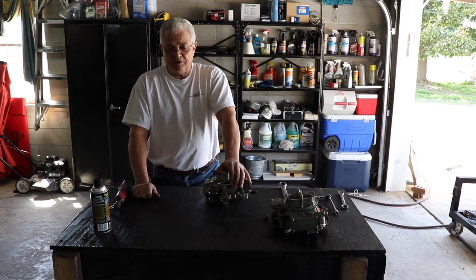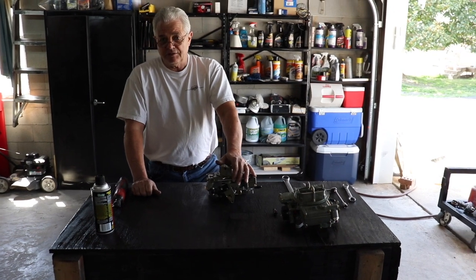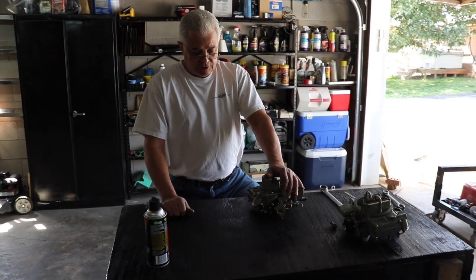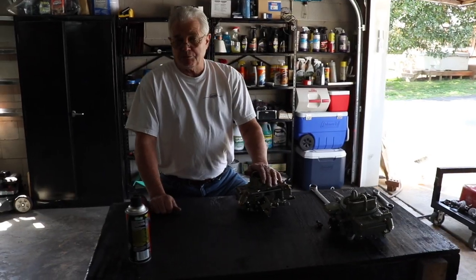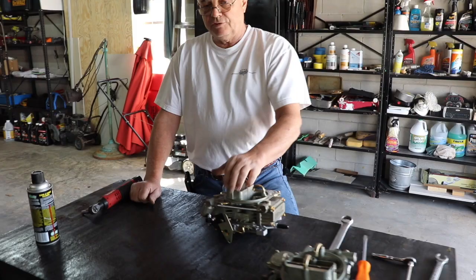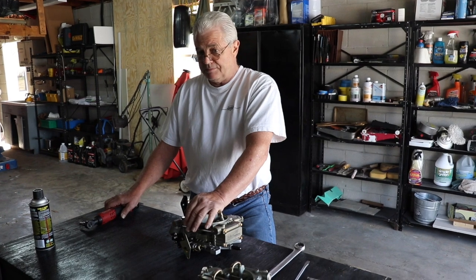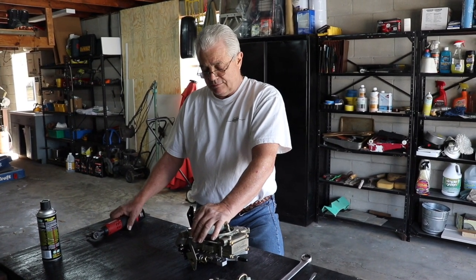Hi, this is Vince at Discount Inboard Marine. Today we're going to take a look at a Holley carburetor that seems to be dumping fuel at idle and when you shut the key off. Anytime we have that situation — this is pretty much a brand new carburetor — we're going to pop the front bowl off and look for any problems that may be from the fuel system: dirt, debris, water in fuel, anything like that.